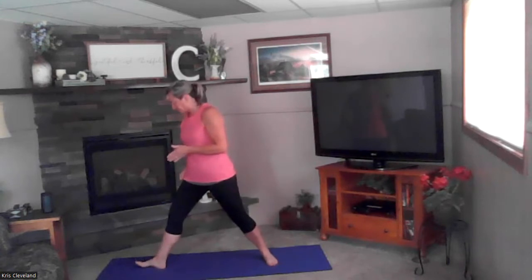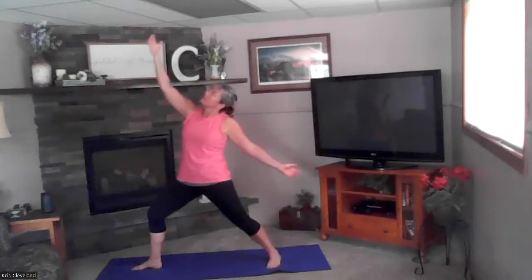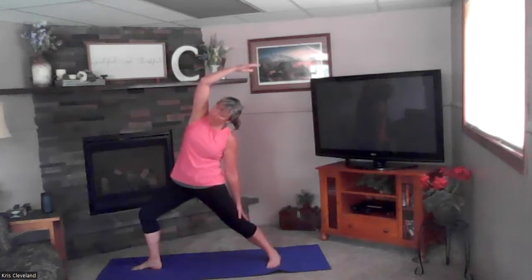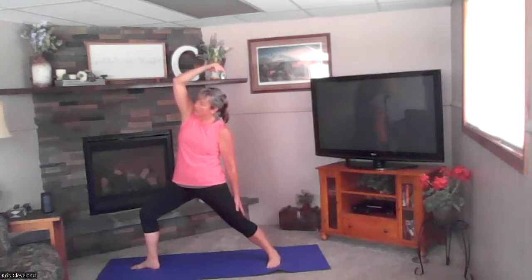We're going to move to warrior — right foot forward, left foot turned back. Open up to the front, take a big breath in. Exhale, bend that front knee — we're in our strong warrior pose. Inhale raise your front hand up, exhale slide that hand down. Stay in that nice lunge position — front knee bent, make sure that back knee is straight. The more in a lunge you are, the more your legs have to work. Keep that front knee bent, keep breathing.